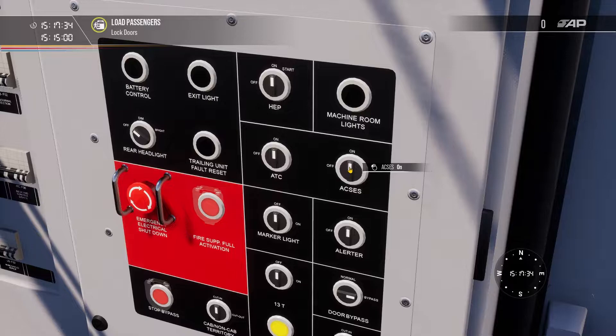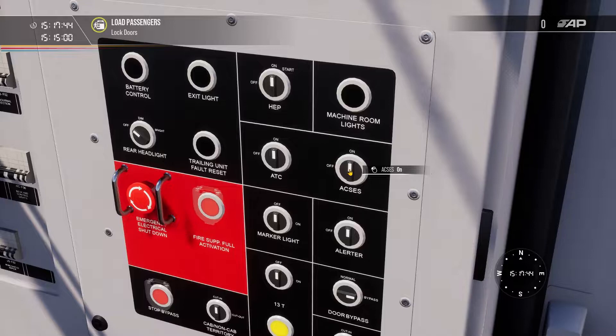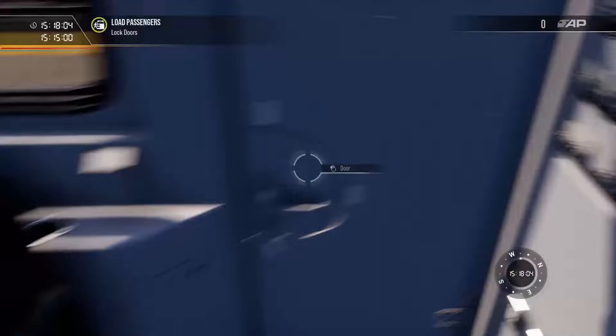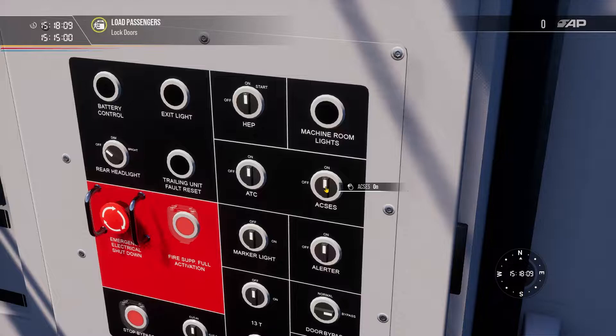ACCESS stands for American Civil Speed Enforcement System. It knows the line speed and will apply penalty brakes if you overspeed. It does not provide braking curves like ETCS does, and there is some time tolerance before brakes apply when you've exceeded the limit. It will not apply penalty brakes at all if you're in suppression brake mode, which on this train is 66% automatic brake. Also, ACCESS may not always reflect the line speed, so you must follow the lowest speed provided.